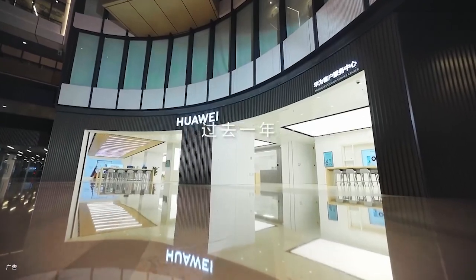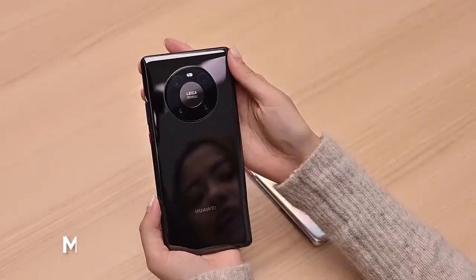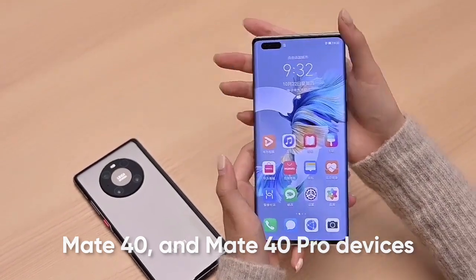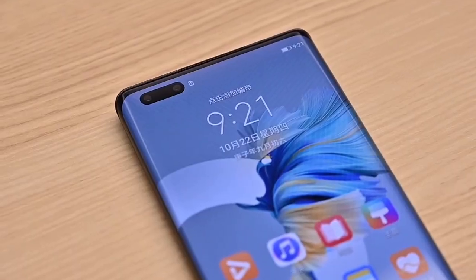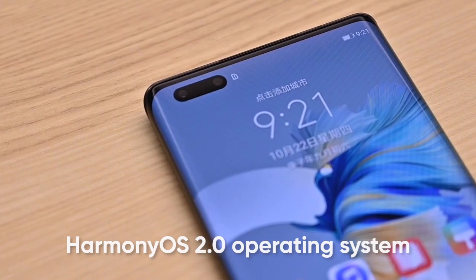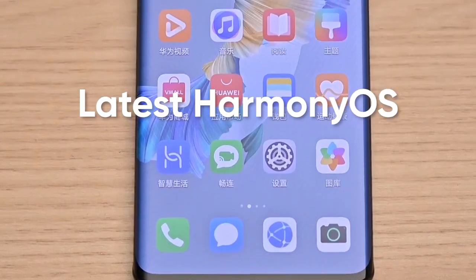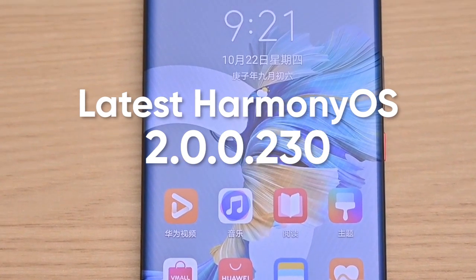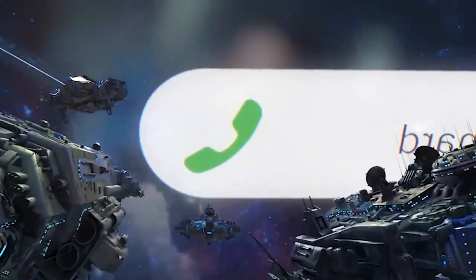Hello everyone. Huawei has released a new software update for Mate 40 and Mate 40 Pro devices in the Chinese market. The Huawei Mate 40 model running on HarmonyOS 2.0 has received the latest HarmonyOS 2.0.0.230 software version, which brings a new set of improvements. Looking at the change log,